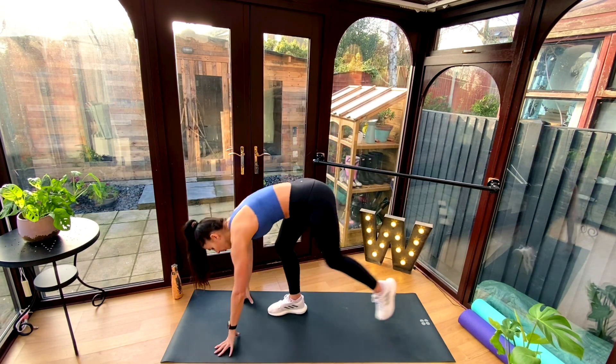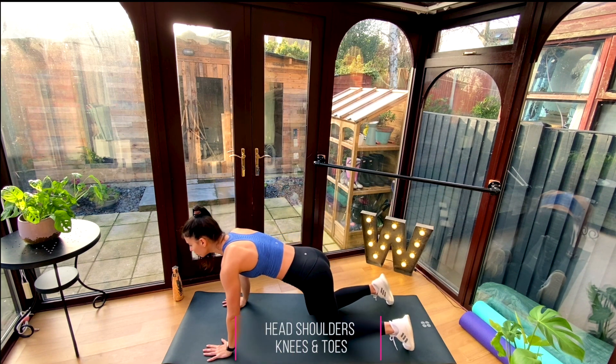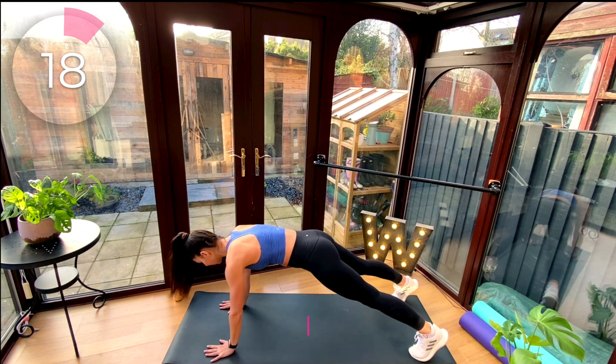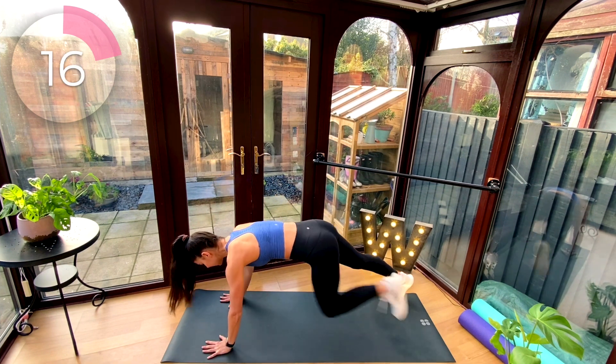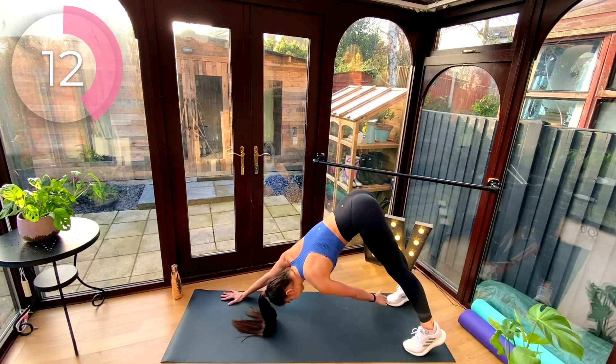We come down to the floor. We're going to set it up into a high plank position. We're going to do head, shoulders, knees, and toes — you just tap it out. Head, head, shoulders, shoulders, knees, knees, toes, toes. Just keep going through the sequence.